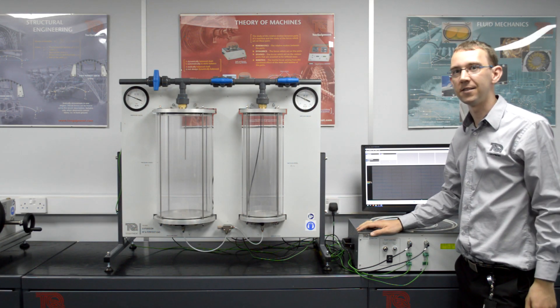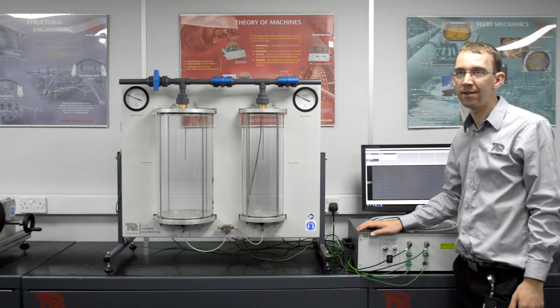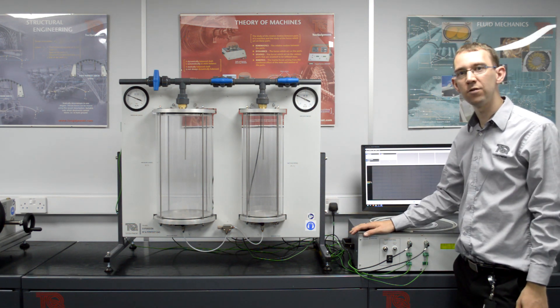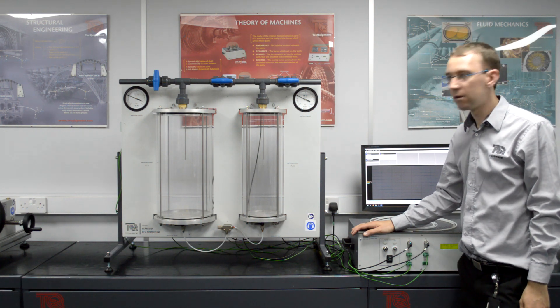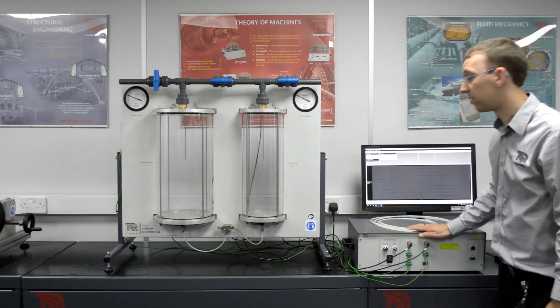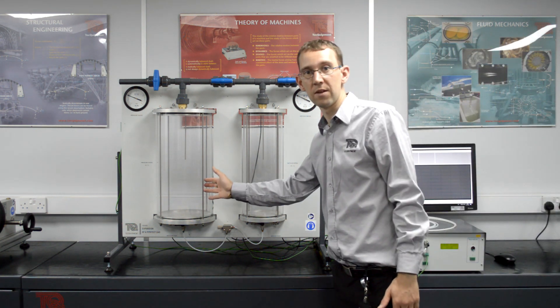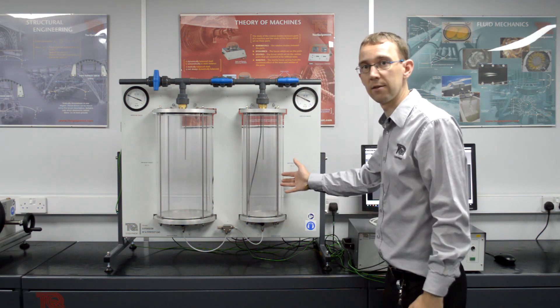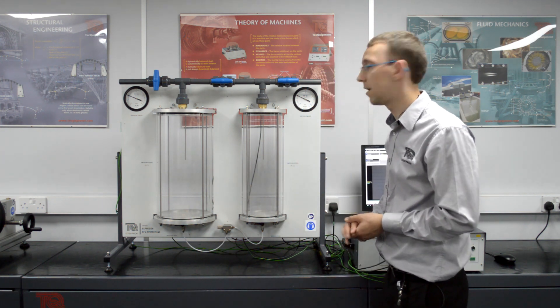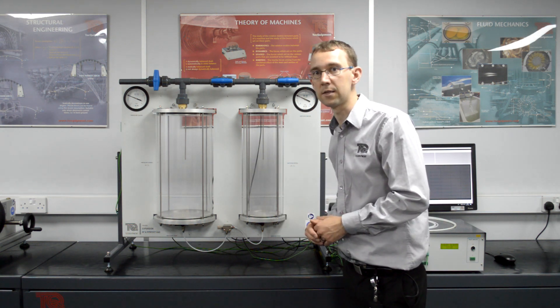Hi, I'm Peter Skinner and today I'm going to talk to you about Tech Equipment's expansion of a perfect gas that we have in front of us today. The product consists of the main unit and a control box. In the main unit, we have a pressure vessel and a vacuum vessel. Each of these vessels has a thermocouple inside and a pressure sensor connected.